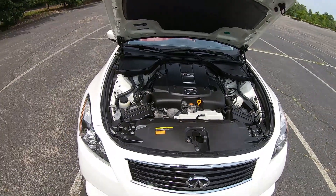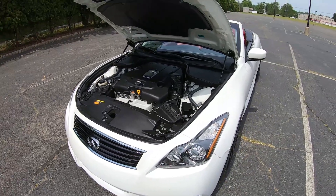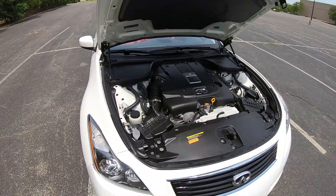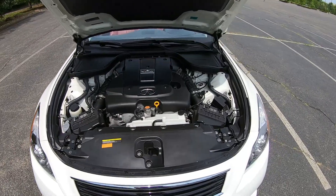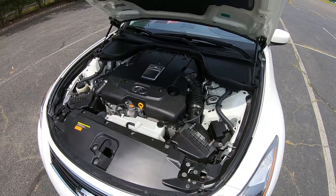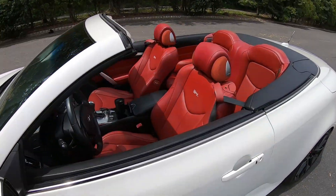The car delivers its power through a seven-speed shiftable automatic transmission, which was the only transmission offered for this year's Q60 IPL. This car is rear-wheel drive, and it also has an independent rear suspension, so you're not dealing with a live rear axle — which is definitely going to be enjoyable coming from my S197 Mustang that does have a live rear axle.